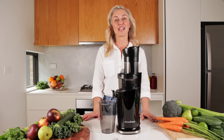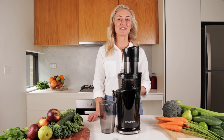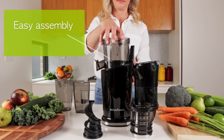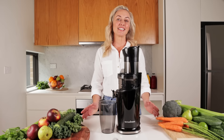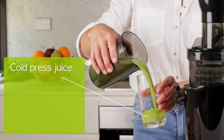Now if you're in the market for a juicer, you'll want one that will tick all the right boxes. First, it needs to be easy to assemble. Our new patented design has fewer parts so you can put it together in a flash. Secondly, you want one that produces cold press juice that retains maximum amounts of antioxidants, vitamins, minerals, and phytochemicals and live enzymes.